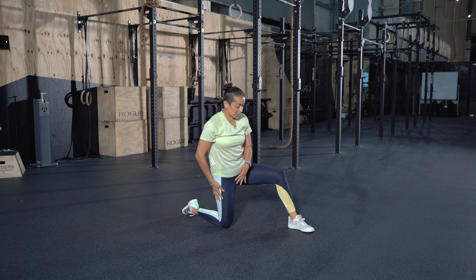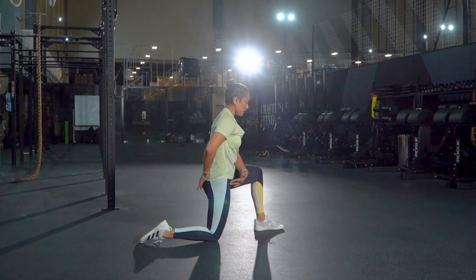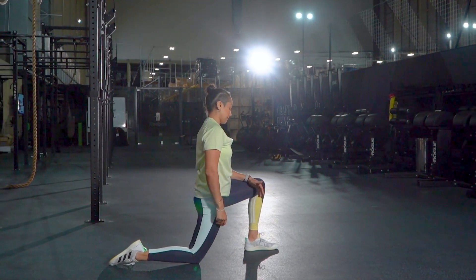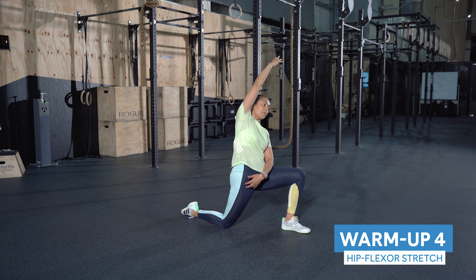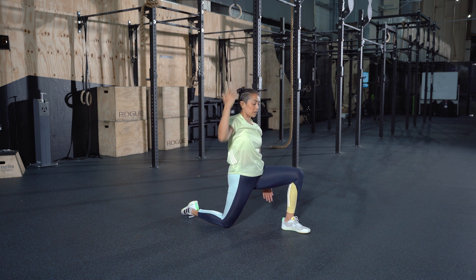Let's bring the left foot forward so the ankle is underneath your knee. Tuck that tailbone under and lean forward slightly into that — you'll feel it in your hip flexor. Lift this hand up and reach towards the side. You'll feel a little bit more of a pull on your hip flexor. Hold that for five, four, three, two, and one.